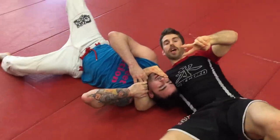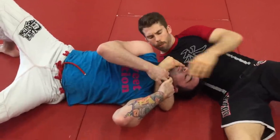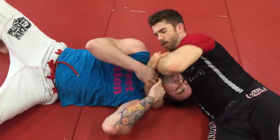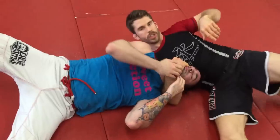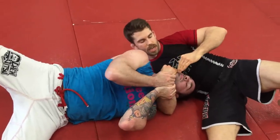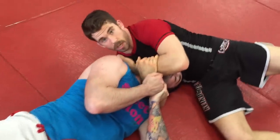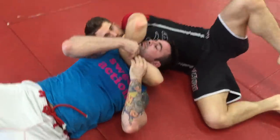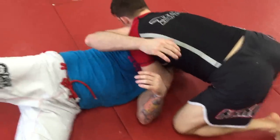Now, there are two chokes we'll look at from this position. One is going to be the nogi Ezekiel — because right here on the chin strap he's still trying to pull, but if we can hold this we're good. What I'm going to do is slide my hand in and put my forearm in right here, and then as I come up, there's the choke. Notice this hand's going right across the artery — so it's not a crank. I'm taking my elbow, posting up, then I want to drop my weight and flex.